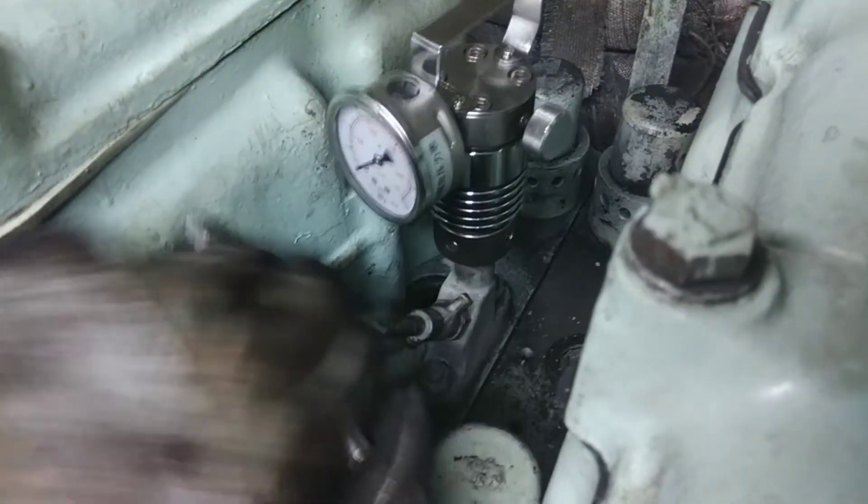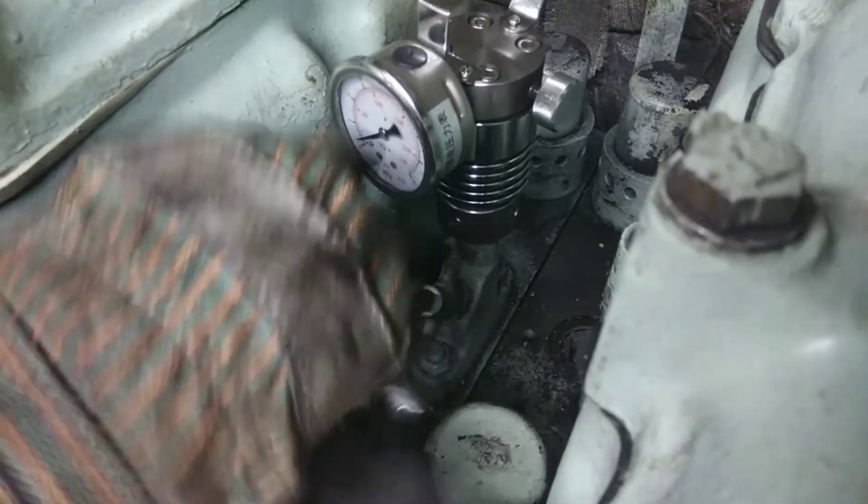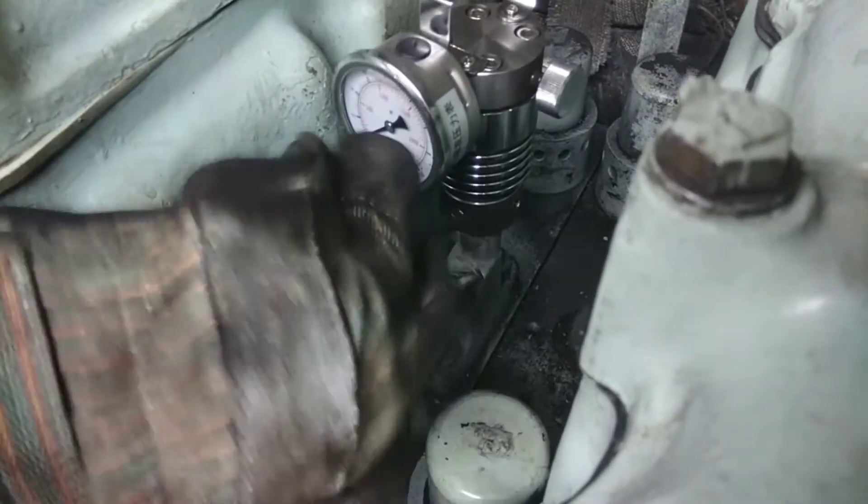After recording the value, make sure you close the indicator cock. The PPE will be very hot so carefully remove it. After this we go on to the next one. Make sure you do it in an order and record every value. Thank you.